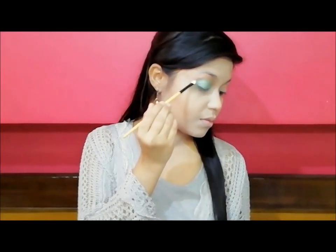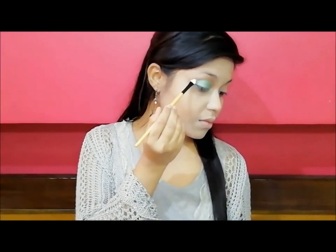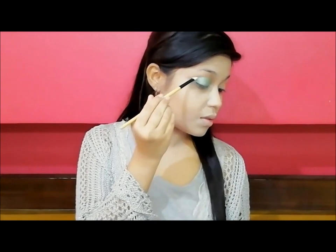Next, I use a sponge brush to apply. It's a warm shade, as you can see.